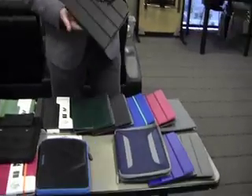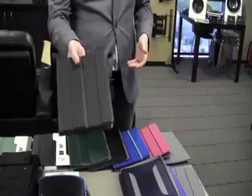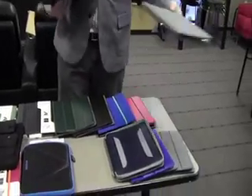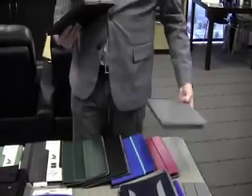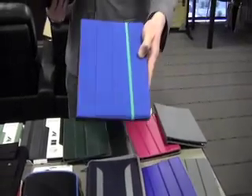We are very excited about our cases and our protection for the new iPad, and I'd like to show some of that to you right now. We have four styles that we really go after: our Incline, our Hampton, our Latitude, and our Trip.